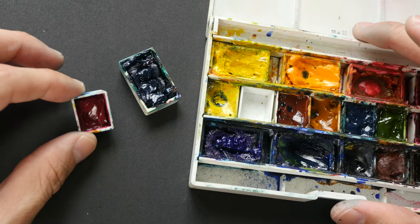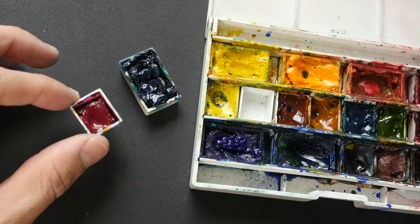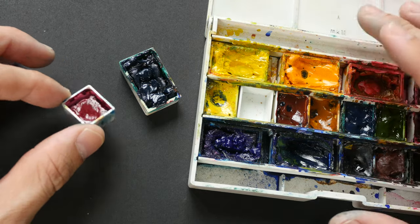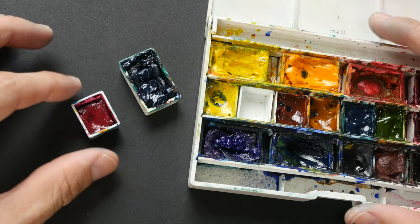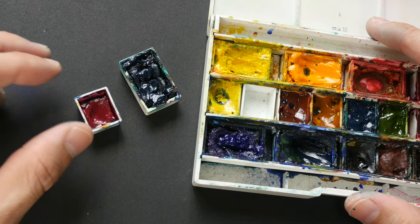That's all for today's video. I would love to hear from you about your experience with half pans or full pans — let me know which one you prefer and which one you use more often. Thanks for watching, I hope this video is helpful. See you in the next one, bye!